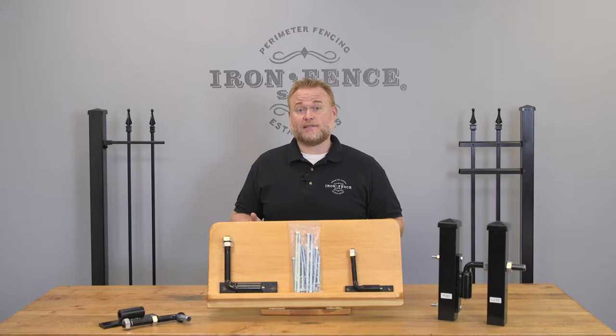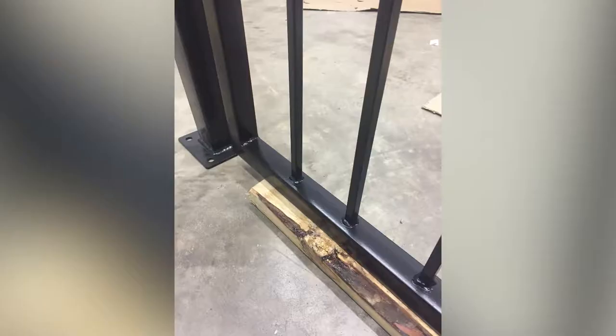Installing gates solo can be done if you're creative, but I highly suggest having an extra set of hands. It's way easier to mark, drill, and mount your hinges when you have someone else to balance and hold the gate and parts in place. Now let's go to the shop to take a closer look at how to install our J-Bolt hinges.